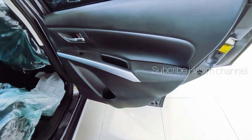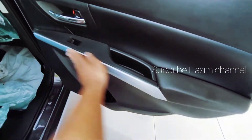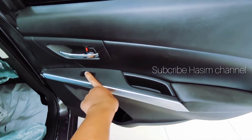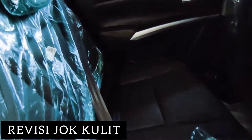Untuk baris kedua sudah menggunakan semi kulit sintetis. Ada frame chrome, handle chrome, window per window, dan power outlet. Tampak baris kedua semuanya sudah menggunakan semi kulit.